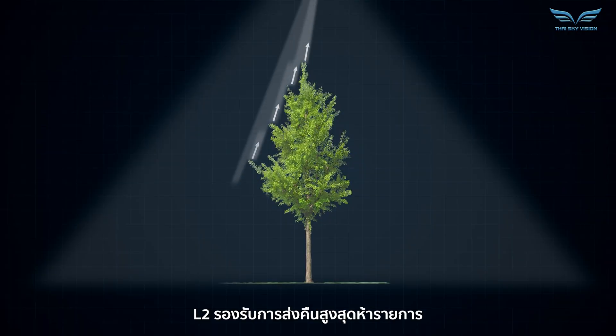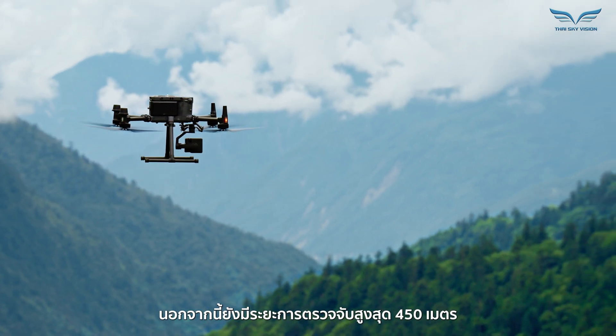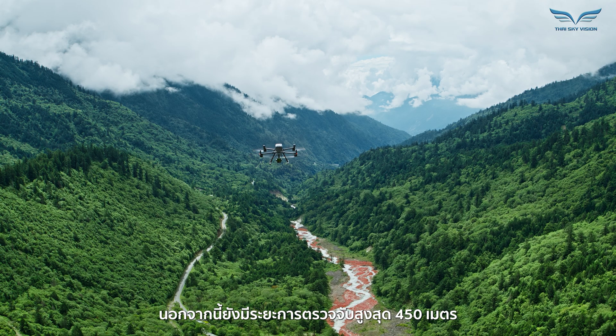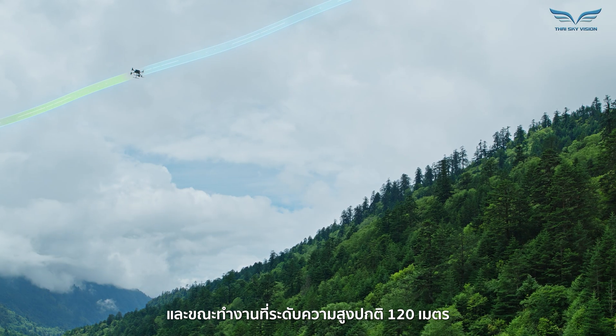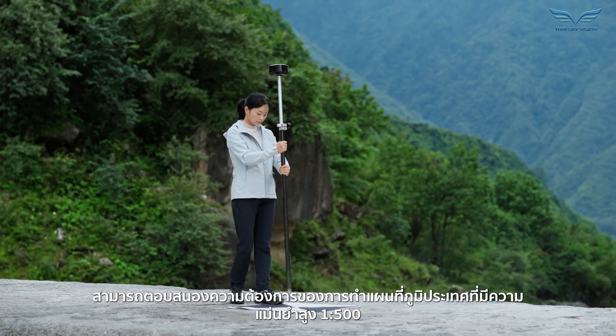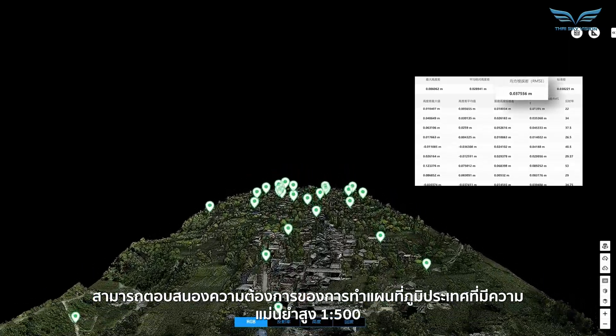L2 supports up to 5 returns for increased point cloud data collection. It also boasts a maximum detection range of 450 meters. And while operating at the typical altitude of 120 meters, it can meet the requirements of 1 to 500 high-accuracy topographic mapping.